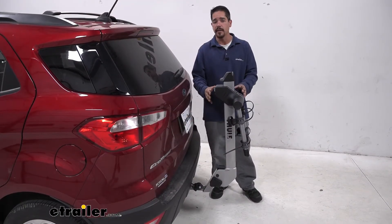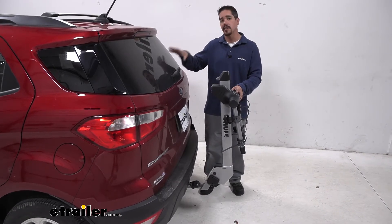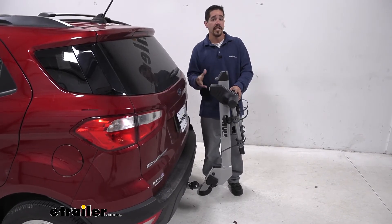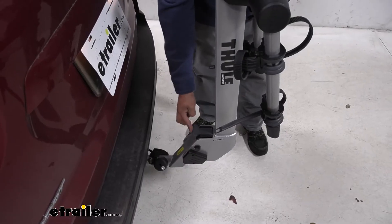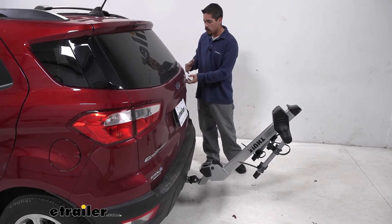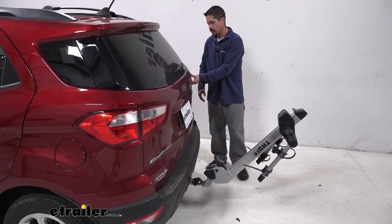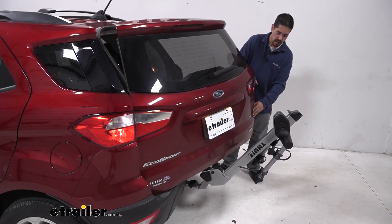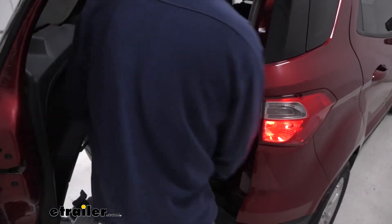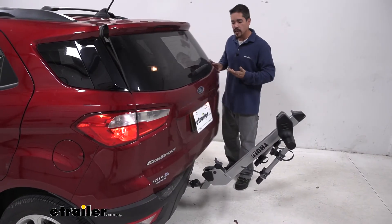Another great feature: we've all been in that situation where we get to the trail, we're ready to ride, and somebody forgot their water bottle, helmet, or something in the back. If we come to the bottom of the mast, we can lift up on the same style lever, and this time the whole mast will tilt away. Because of the way our EcoSport hatch opens, we can still open it, but we are limited on how far we can swing it. It will clear the bike rack up to a certain point, but there's still plenty of room to get in, reach all the way to the driver's side, and get whatever we need. Then we close everything up, lift the bike rack back up, and you can hear it click and lock back into place.